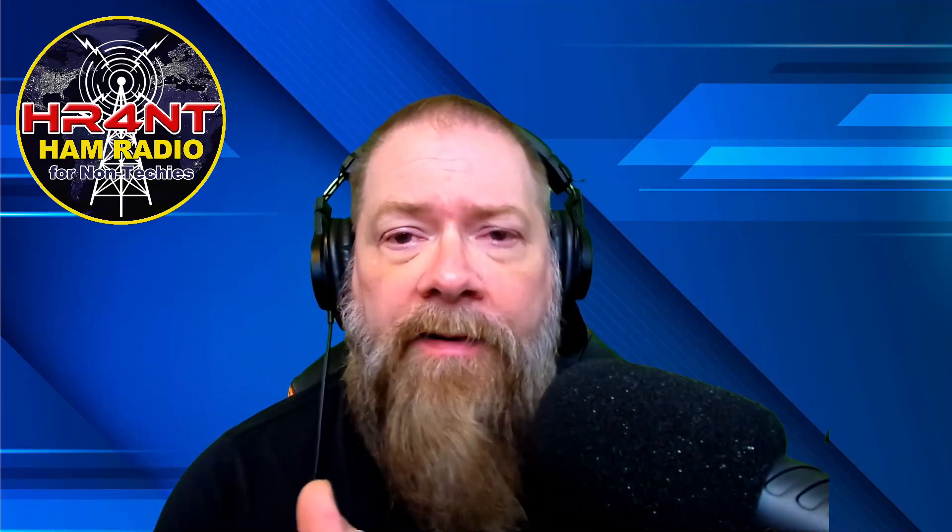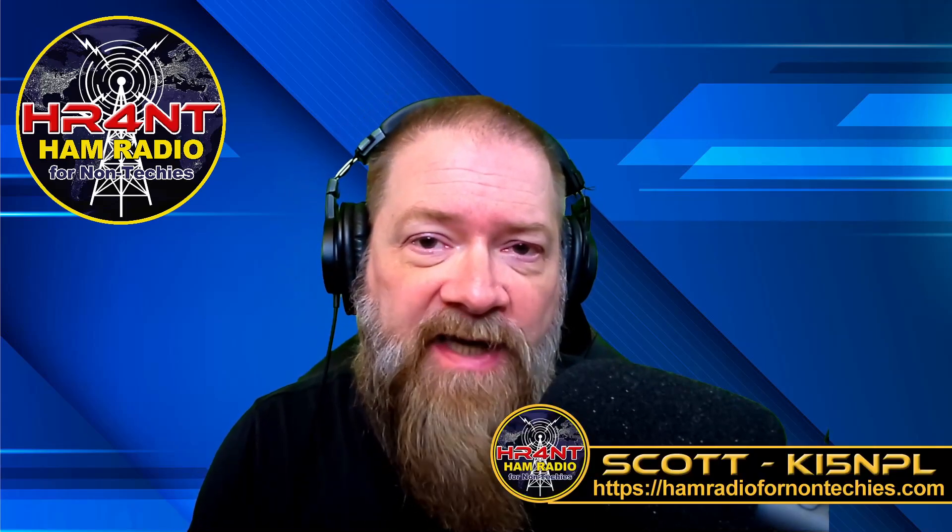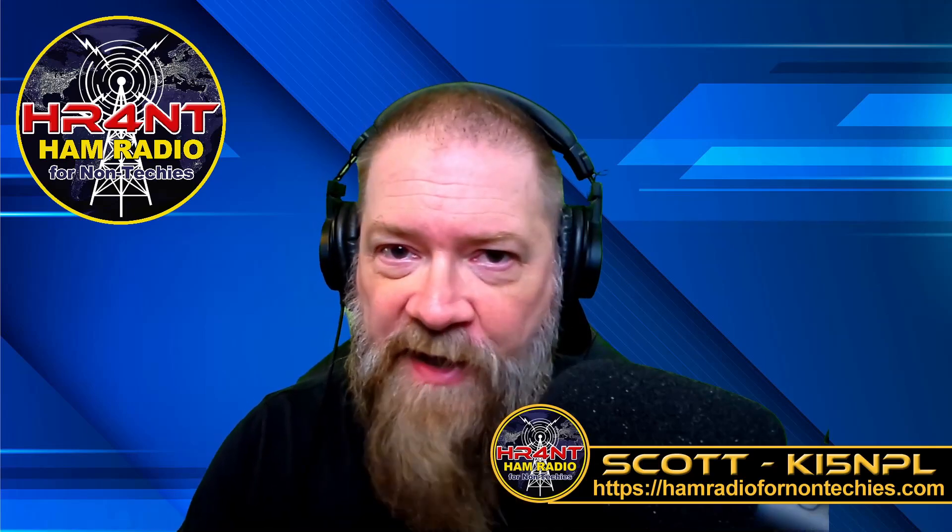If you like this video, please give me a thumbs up. First-time viewers, please subscribe, check out the channel, and ring the notification bell. I try to put out videos that bring you value. Don't forget I've got a Patreon, and go to hamradiofornonntechies.com — I've got a shop there with t-shirts, stickers, mugs, and more. Until then, take care, have a safe week — this is Ham Radio for Non-Techies, and we are clear.